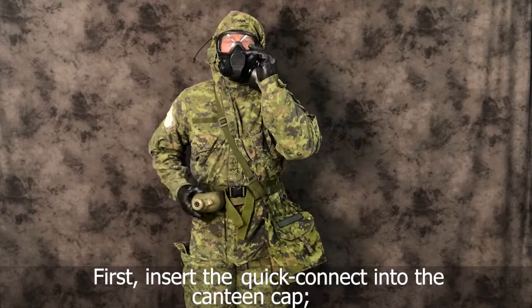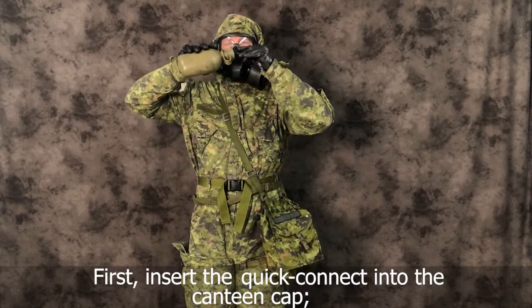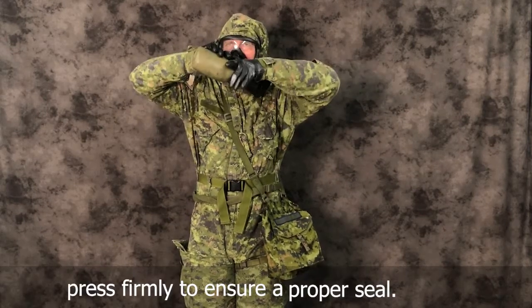First, insert the quick connect into the canteen cap. Press firmly to ensure a proper seal.